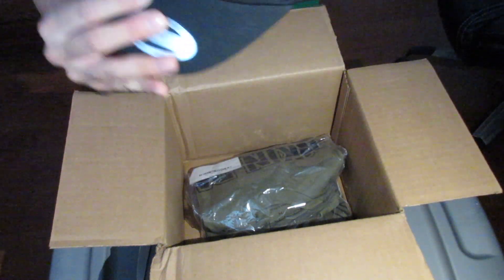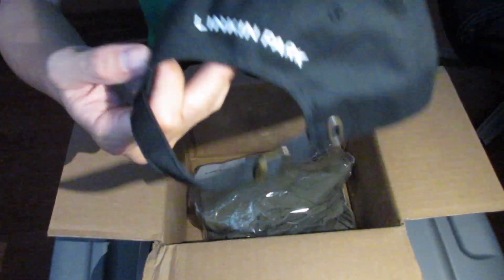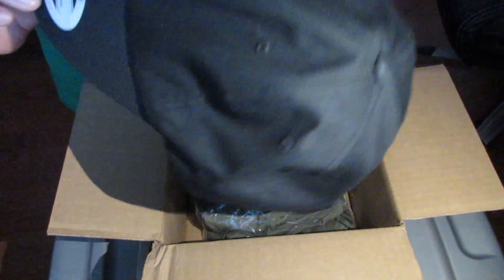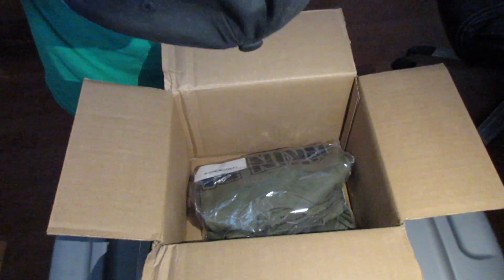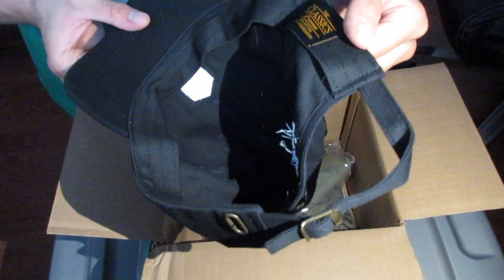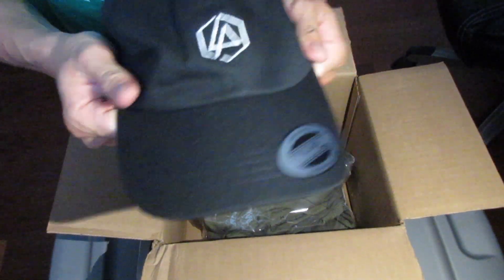Yeah, so I got the Linkin Park dad cap, and it says Linkin Park in the back. It's pretty sick actually — from the authentic to classics. Made in Bangladesh. Those are the classics. So that's the hat, the dad cap. It's nice so far — the material feels good.